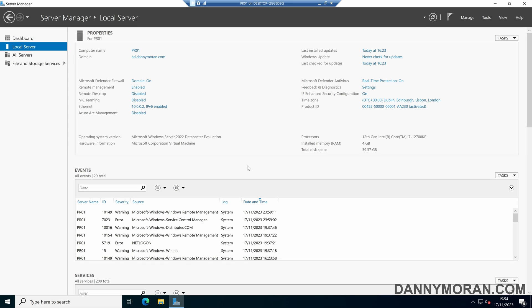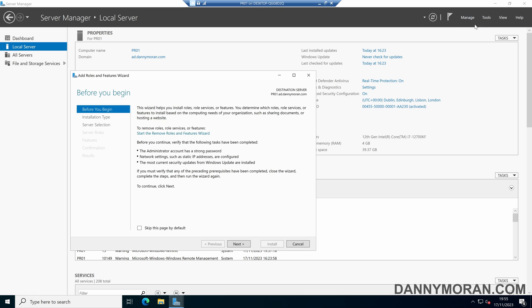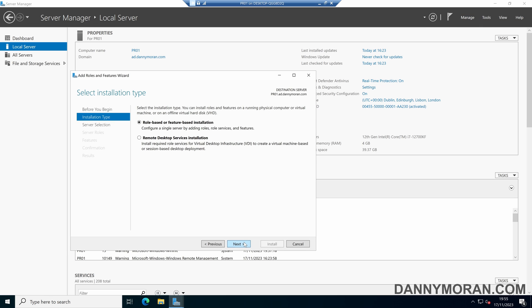I'm going to show you how you can set up a Windows print server and then deploy the printers using group policy. To start, I'm logged on to my print server and the first thing we want to do is install the print and document services role. To do that, come up to Manage within Server Manager, then Add Roles and Features, and then click through the wizard.